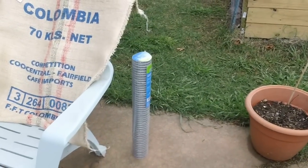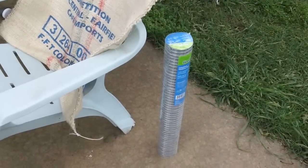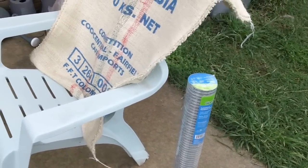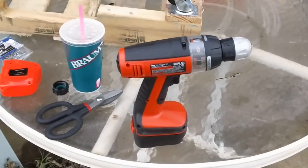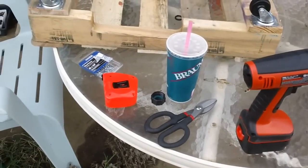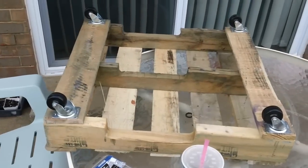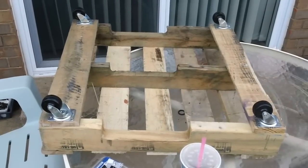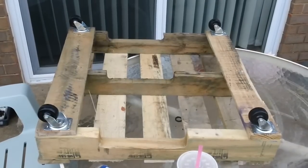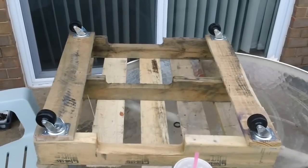The next thing is some galvanized steel. You can pick it up at any of the box stores — it's basically used for keeping animals in pens and such. Next we need a drill; it doesn't have to be Black and Decker. A pair of tin snips — that's optional. A tape measure. Some three-quarter-inch wood screws. One small three-foot pallet, which was also provided to me by Home Depot for free. And then the last thing you're going to need are four industrial rollers.